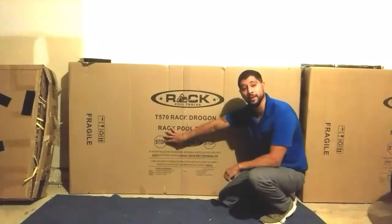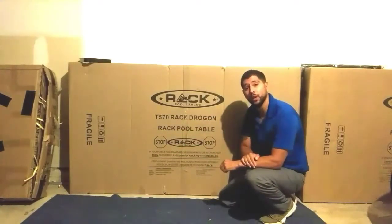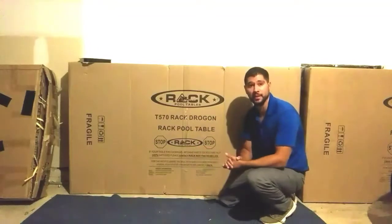The first thing you want to do is open your box and take a look at your contents. Then lay each piece out on the floor individually. If you are assembling your pool table on a rough surface, I do recommend you add a large blanket or large piece of cardboard so you don't damage your pool table during the assembly process.